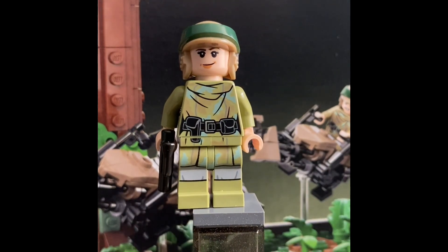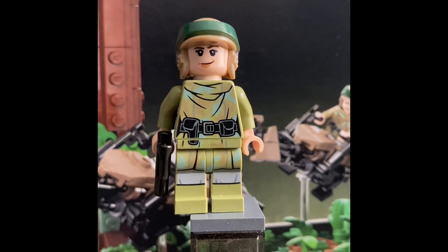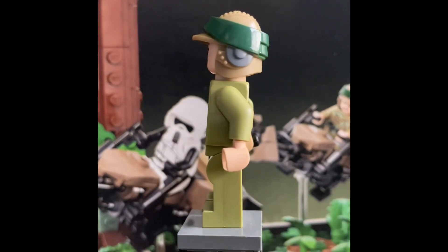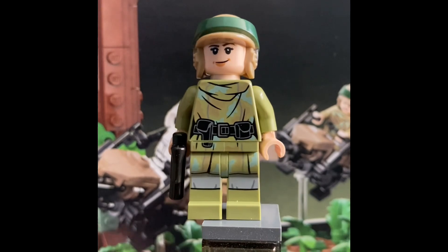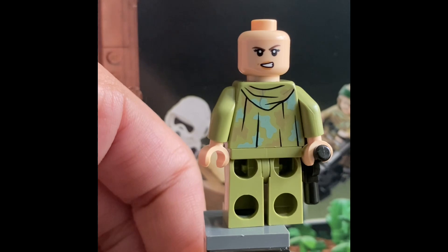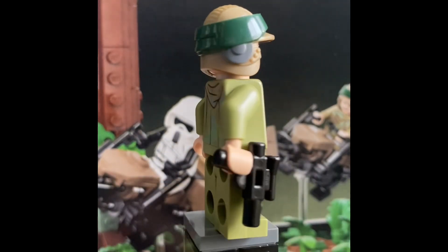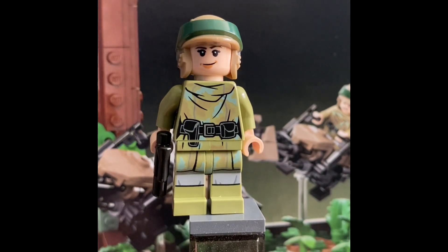Here we have Leia in Endor outfit. Her torso is a little different — we have more dark green with a mix, and green feet as well, with what looks like gray sleeves. Very different from Luke. We have a black belt and more little holders than Luke's, because Luke is a Jedi so he just needs one. The helmet is the exact same and looks fantastic on her. She has a smiling face and a mad expression on the other side. She comes with a blaster pistol which is not advertised on the box — that was a surprise. Both minifigures have no arm printing, which is pretty disappointing when you're paying $80, but it's a good minifigure overall.